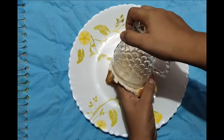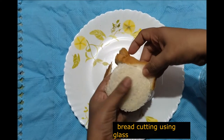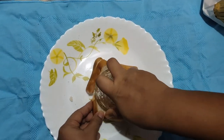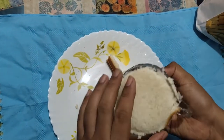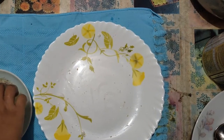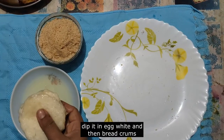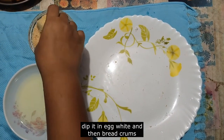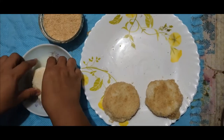We are going to make bread pockets. We are going to make two breads. This is what we are going to make — bread. We will use bread as fresh as we can.